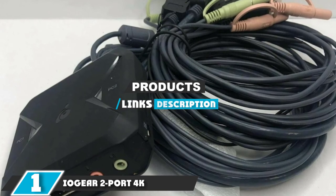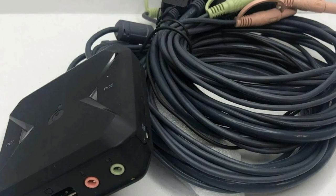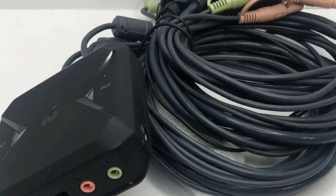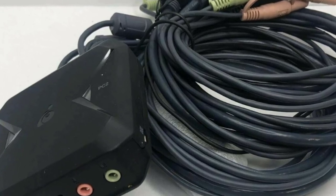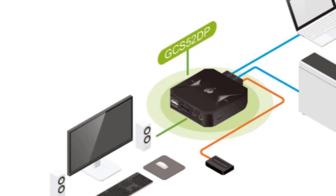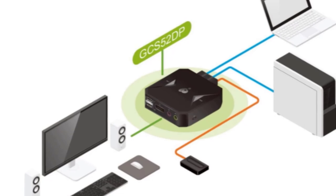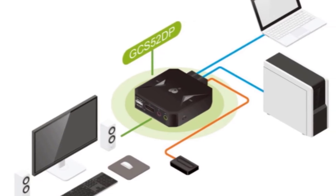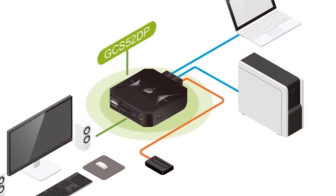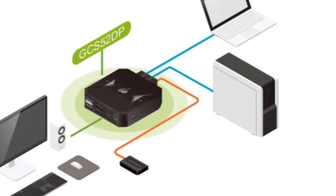Finally, the number one position is dominated by the IOGear 2-port 4K USB DisplayPort cable KVM switch. The IOGear 2-port isn't the most impressive, feature-rich, or jam-packed with ports. Instead, it's one of the most user-friendly, adaptable, and consistent KVM switches on the market, and it comes at a reasonable price. What makes this switch stand out is its robust compatibility — it works with every OS you can think of, including Windows, Linux, Oracle Solaris, as well as most other USB-enabled systems.